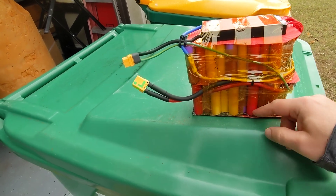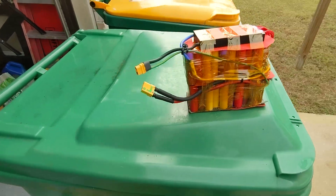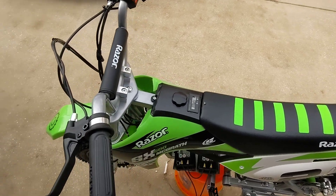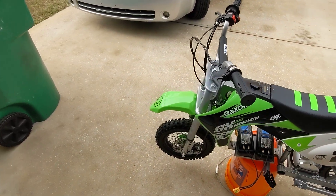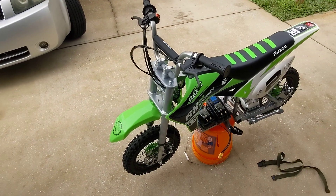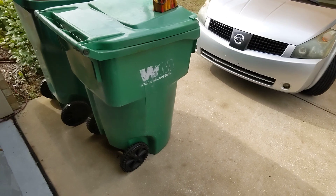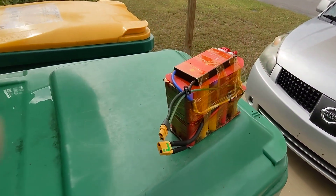They call it C-rate, and these cells have a crappy C-rate. What was actually happening when I threw my voltmeter on — I'm watching the voltmeter while riding, and the voltage was sagging from 78 volts down to like 60. That's telling me these batteries are not able to put out the amount of amperage that the controller is asking for.